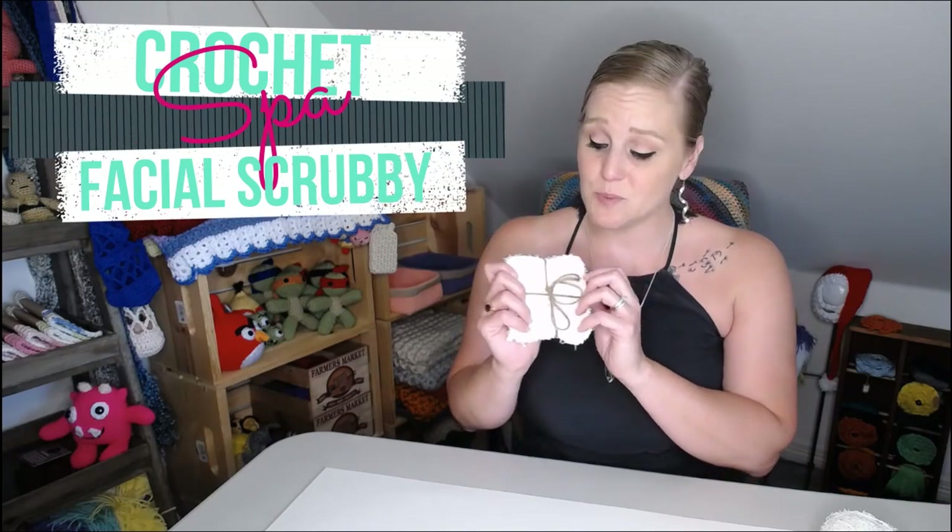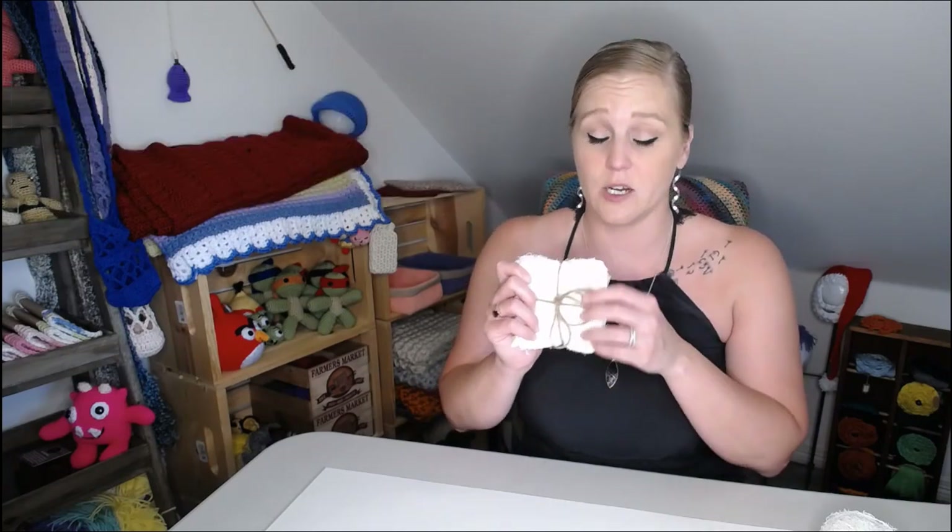These things are fantastic. You just put a little daub of your favorite facial wash on here, scrub your face with it, and the scrubby fiber from the yarn makes for an amazing exfoliator. You're left feeling very clean, very refreshed, and it feels so good.